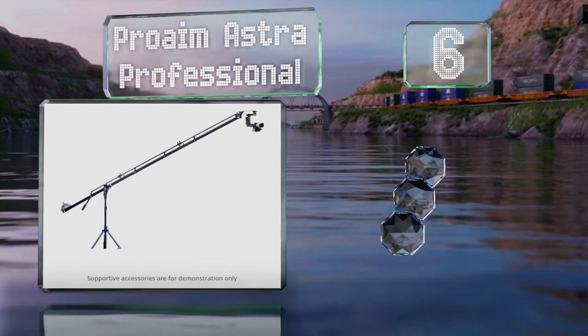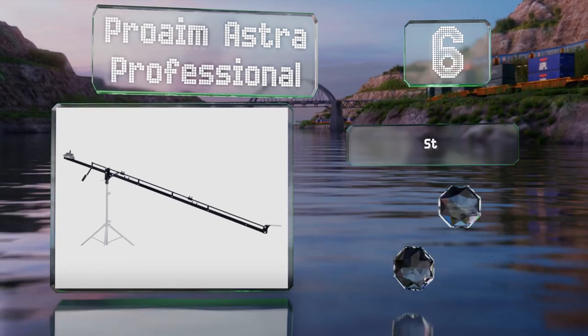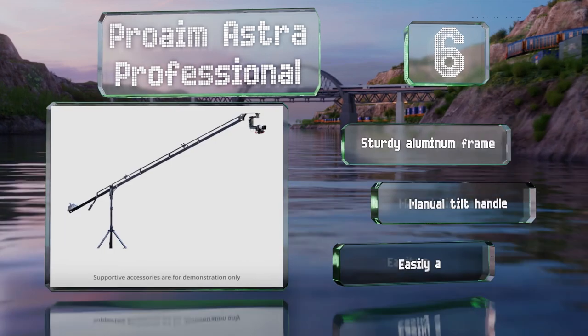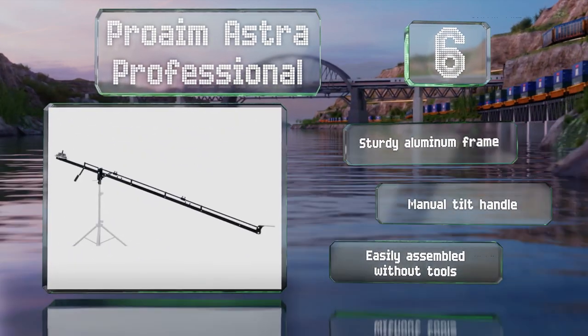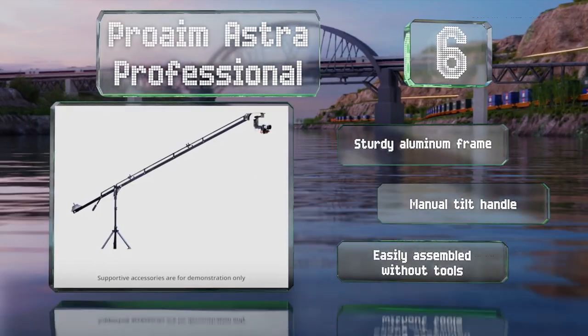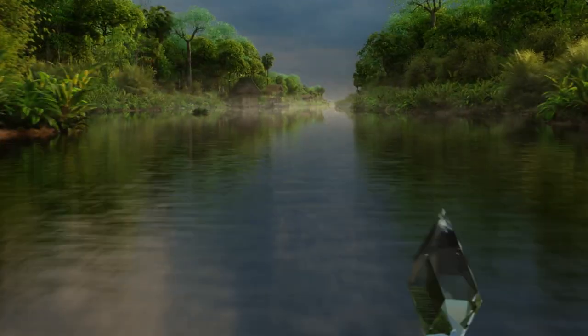Moving up our list to number six, the Pro-Aim Astra Professional can extend a full nine feet from the pivot point, allowing for some very dynamic shots. Though it can be configured using just one or two of its three four-foot sections if needed, it has a mounting bracket you can use for an LCD monitor too. It's equipped with a sturdy aluminum frame and a manual tilt handle, and it's easily assembled without tools.